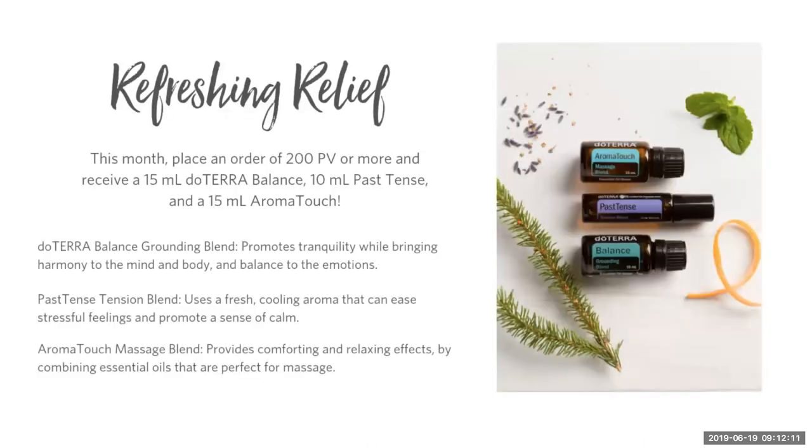The other promotion this month is just awesome. A couple of times a year, doTERRA does a promotion for 200 PV where you get something for free — normally just one oil. This month, by placing a 200 PV order, you're going to get three oils for free. You'll get a 15 ml bottle of Balance, a 10 ml rollerball of Past Tense, and a 15 ml bottle of Aromatouch, which is also why we chose that as our topic this week.